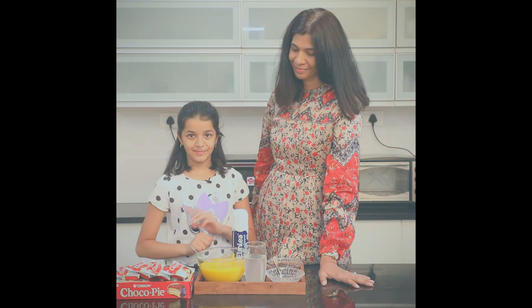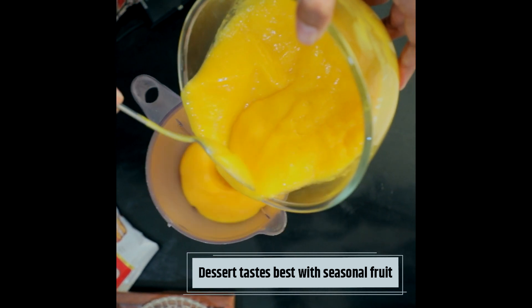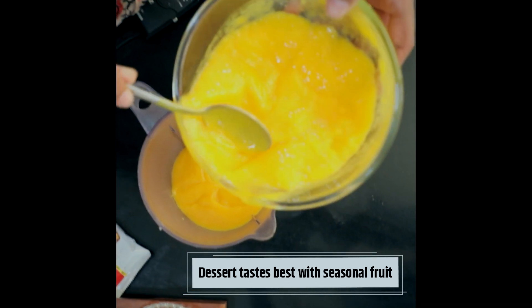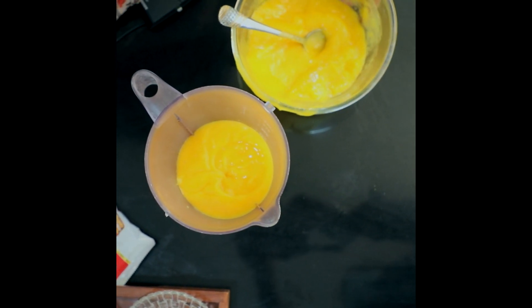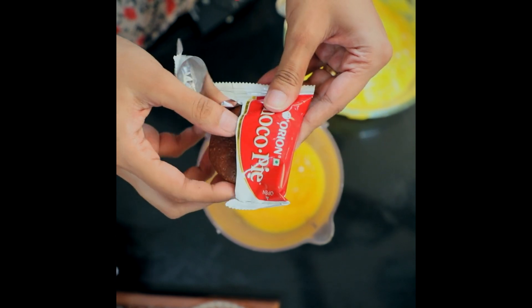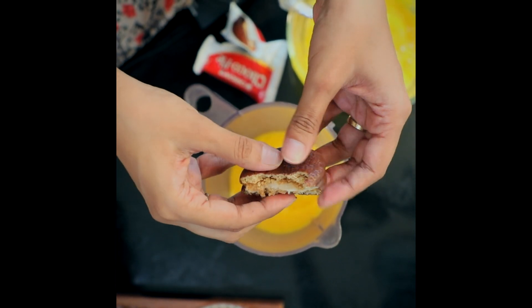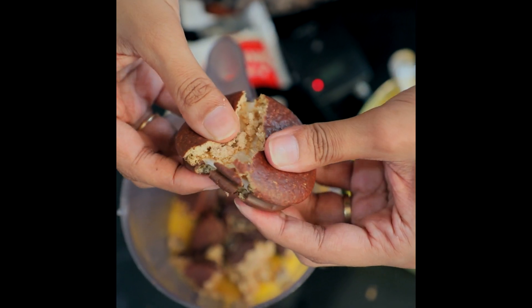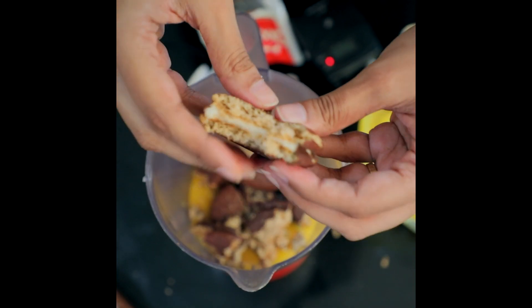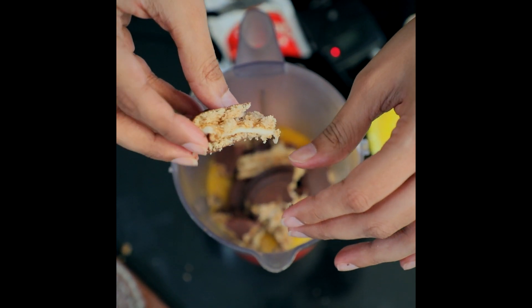We're going to put mango pulp of about two mangoes into a blender. We're going to open and put two yummy Orion choco pies into this. These choco pies are actually amazing — the Orion ones are really creamy, with two soft biscuits and marshmallow-y, soft, gooey insides.